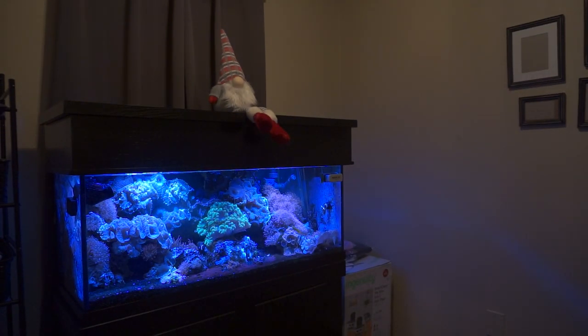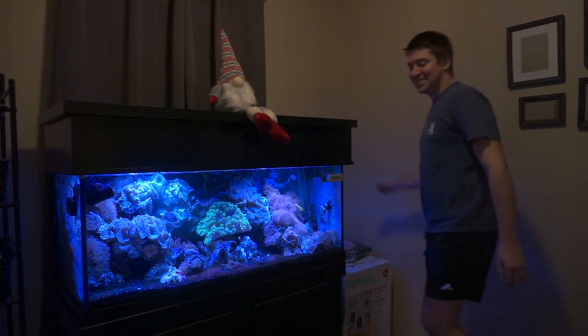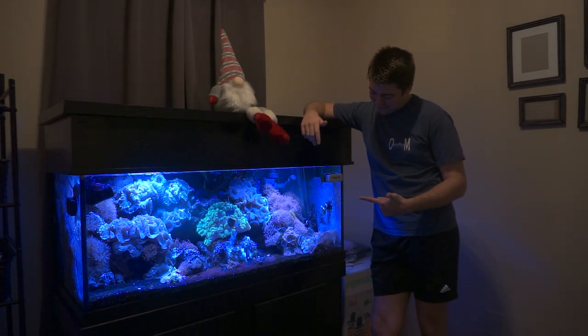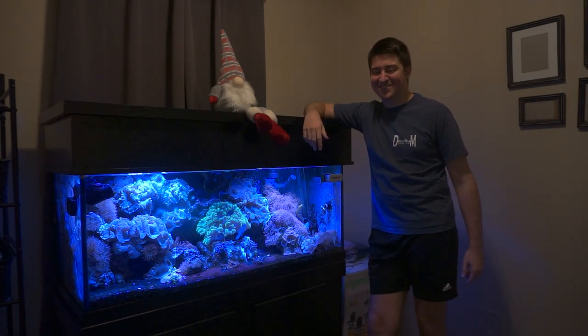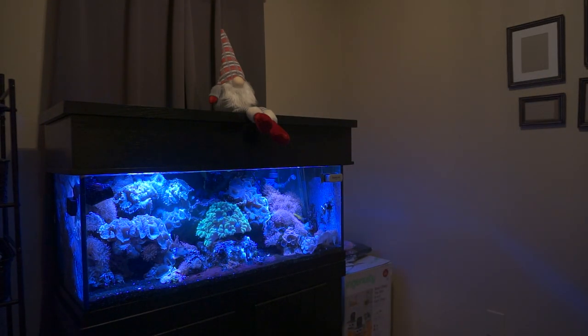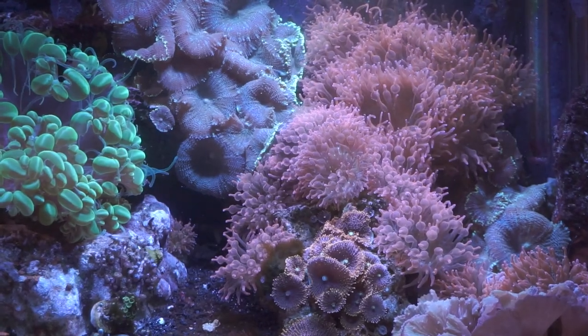Hey everybody, it's Brock, and today you get to see my face. I wanted to go through a water change step by step, as I tend to be a visual learner — if I can watch someone do it once, I pretty much got it. Plus this could teach you some tips and tricks you aren't doing already and some new things you could try out on your tank to keep it cleaner. So today we're doing all about a water change with Brock.